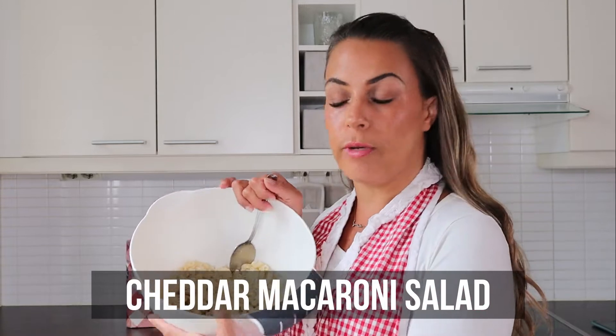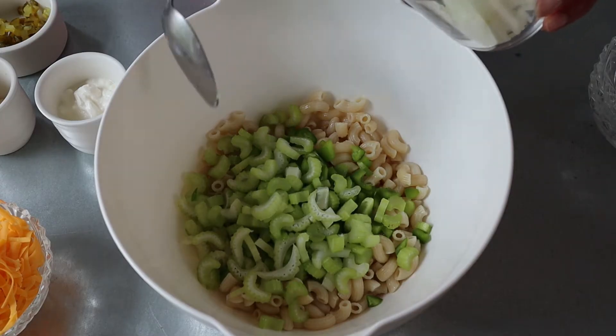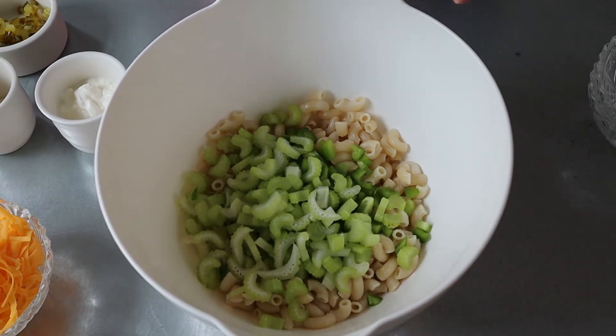Now I have my vintage apron. For the ingredients for the macaroni cheddar salad: elbow macaroni — I have pre-cooked it and it's been in the fridge so it's cooled off — some green bell pepper, celery, onion, of course our cheddar cheese, sour cream, mayo, some French dressing that I made from scratch from the book, and sweet relish. I will put up the recipes so you can take a screenshot and recreate these for yourself.